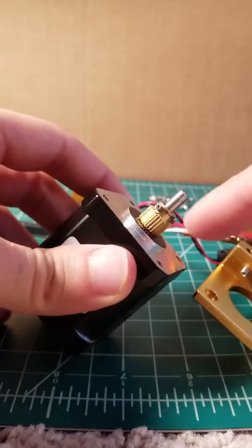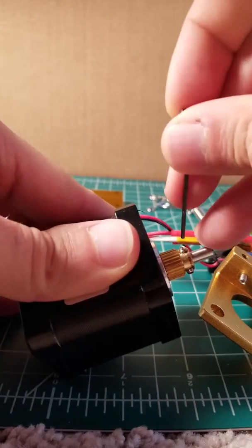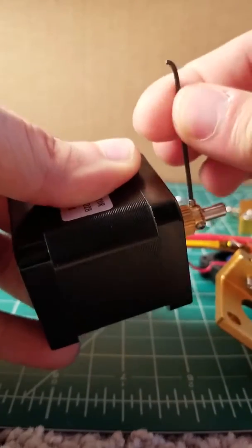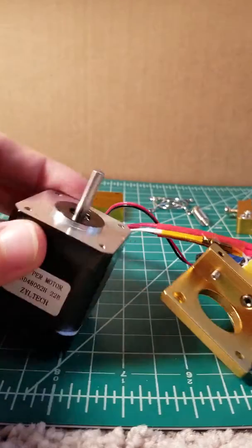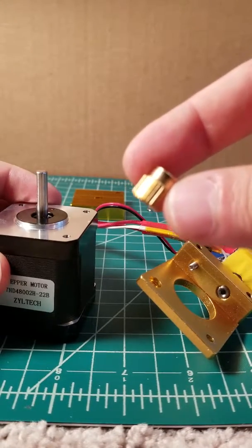To remove the drive gear, you're going to use a tiny Allen key, and you're going to take out both of the set screws holding the drive gear in place. Be careful not to lose the small set screws, as they are very tiny. The drive gear then comes right off of the NEMA 17 stepper motor.